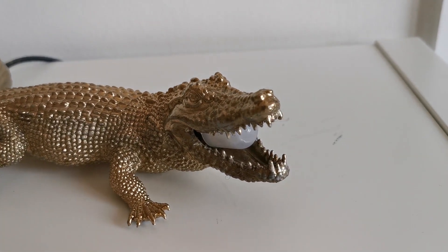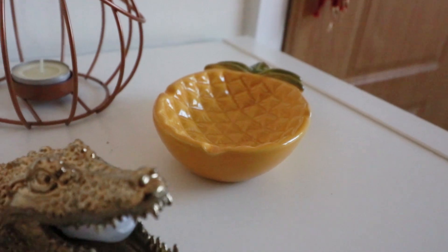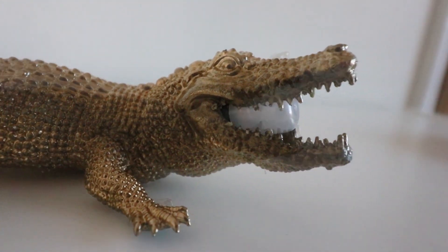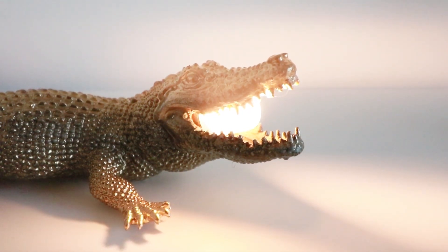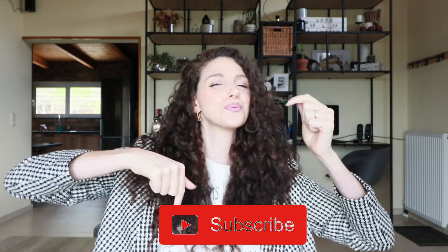Now let's see the result! I really can't wait to show you all the process for this makeover — so stay tuned for the next video! If you have thoughts about this video, please leave a comment below. I would love to read them all, and if you want to support the channel, please give a like to this video and subscribe — it's the red button down there! See you in the next one! Bye!